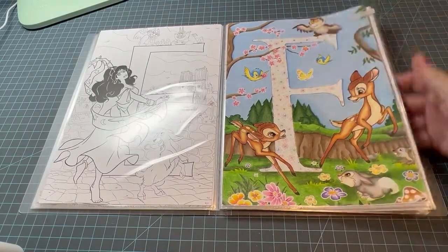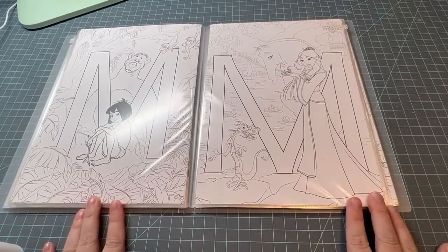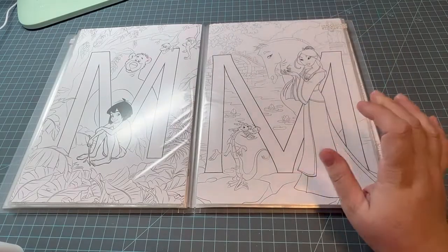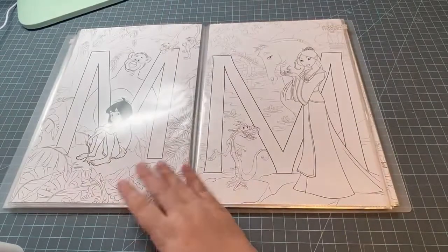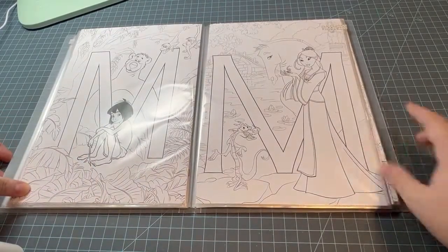For my letter M I'm going to do this book every month. I decided to do Mulan — now if any of you have this book and want to color with me I would love that. You can comment below or message me on Instagram. I decided on Mulan because I thought it was different; normally I would do Mickey Mouse, but I have another Mickey Mouse example, so I thought I'd change it up and do Mulan because she starts with the letter M — and Mushu.